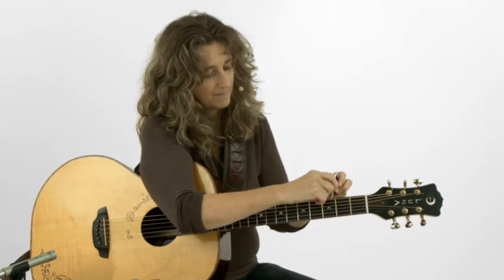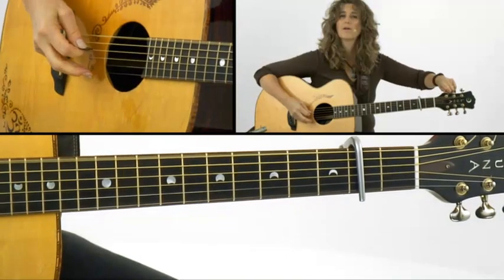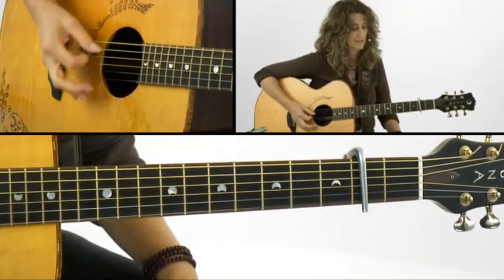For our etude, I'm going to put the capo on the second fret. So instead of D as our root, we'll be dealing with the key of E, basically.